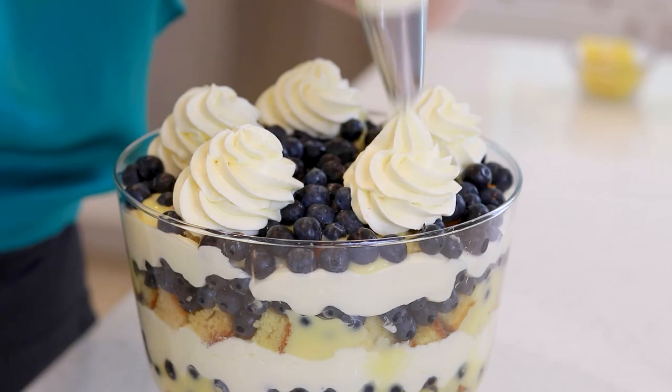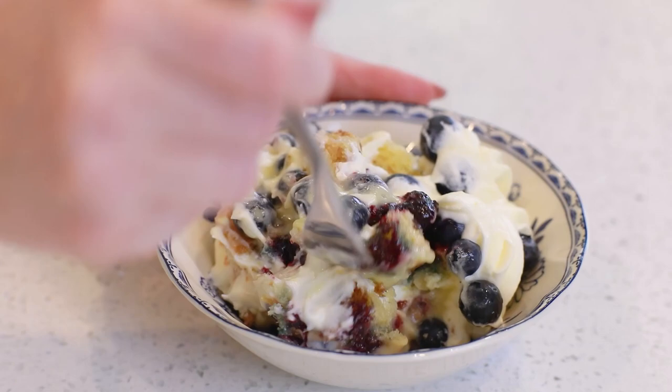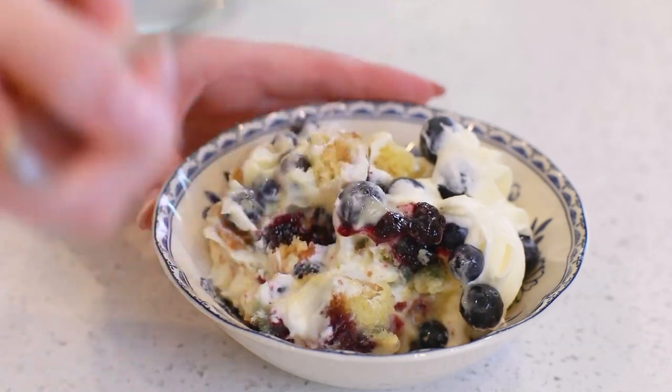This recipe is just amazing! Over the top, delicious, perfect for any occasion! Now, I'm also going to be including instructions for how you can make this into a no-bake recipe as well, so make sure to stay tuned for that!